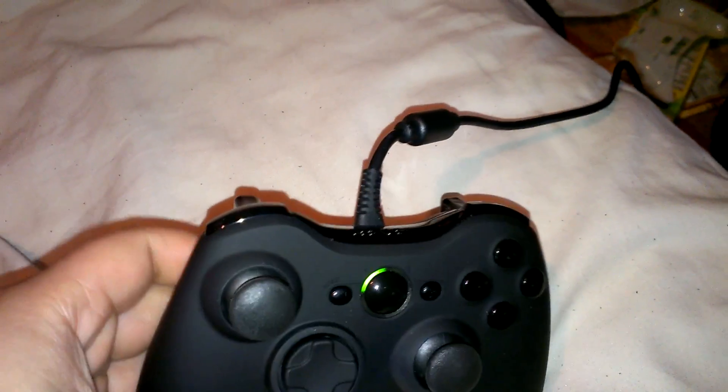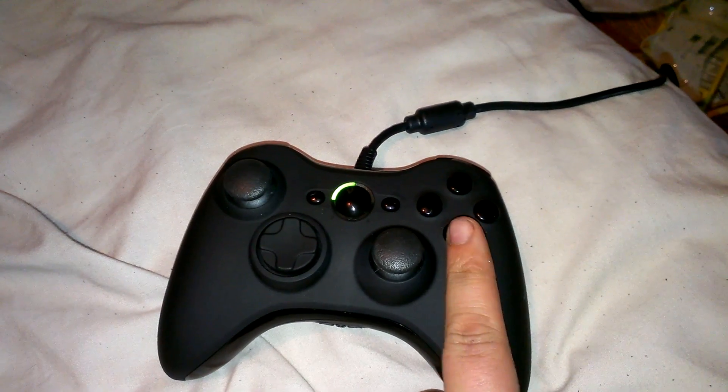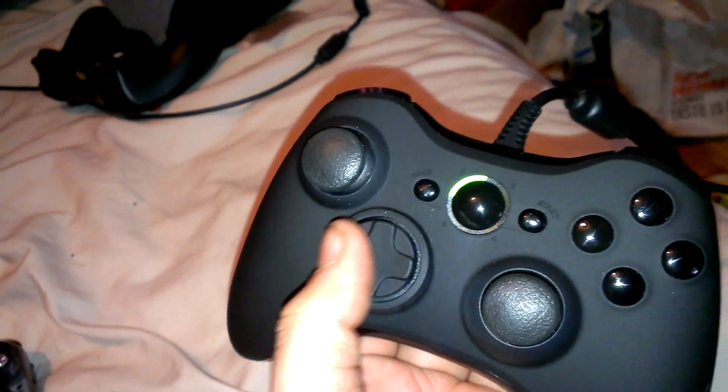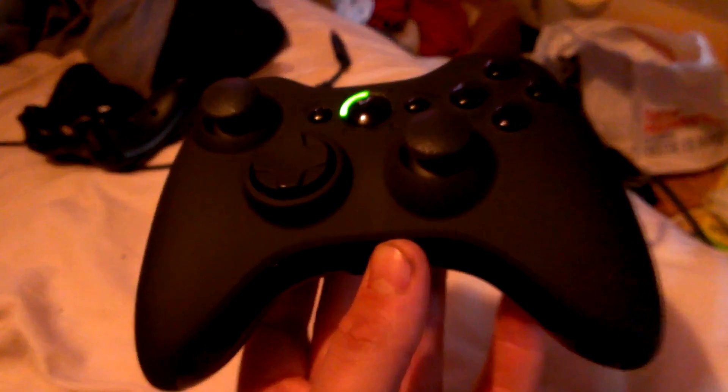So yeah, that's the Scuff controller. I'm gonna test it out some more and play actually online now to see how it goes. It's gonna take a little bit to get used to — having to push back here instead of right here for A, same thing for B. If you play Gears of War you know you press A a lot. I wouldn't even really call this a review — this is more of a 'hey, look what I got.' Hope you guys enjoyed, thanks guys.